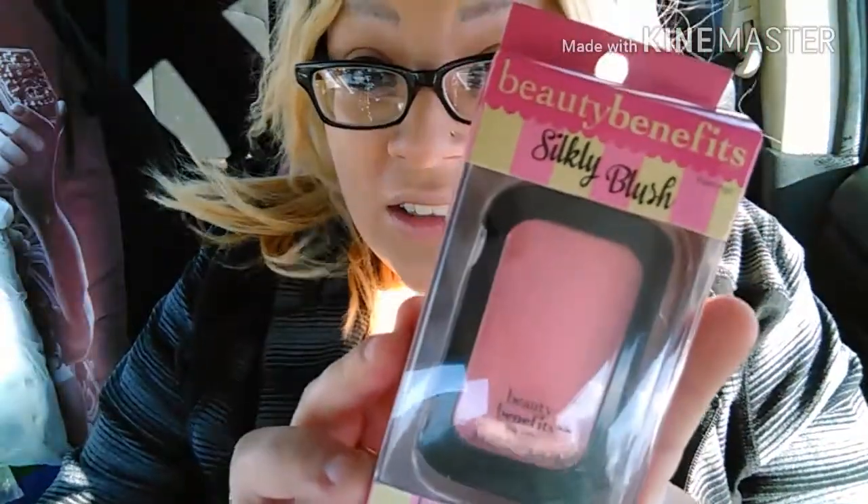I saw this brand called Beauty Benefits — there was like a whole stand. They had eyeshadows, lip glosses, blushes, bronzers, and they had powder, but the powders were super dark. They also had pencil liners, liquid eyeliner, and mascara. I've never seen this brand before, so I grabbed a blush in the color Flamingo — Silky Blush, long-lasting formula, lightweight. I'm going to give this a try.